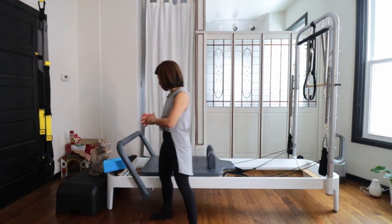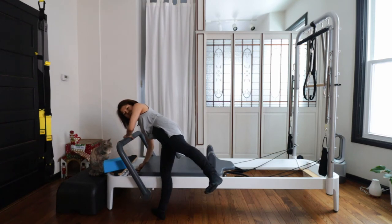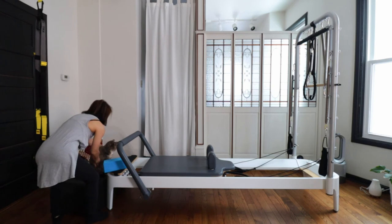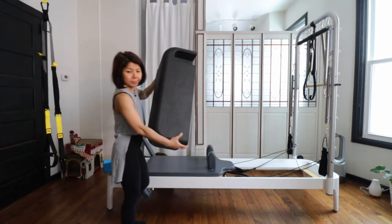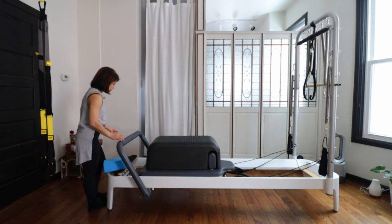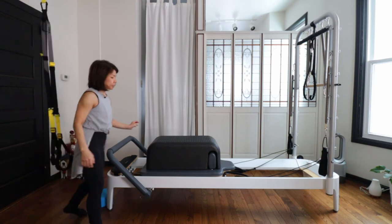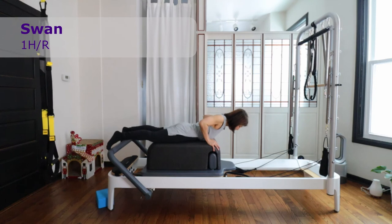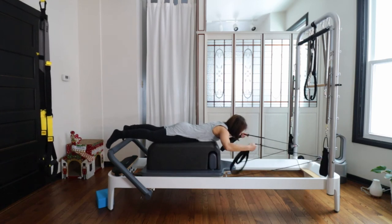Let's use the box. Before that, put one heavy spring on. Then put your long box on. Let's do Swan today with this box. If you like, lower your foot bar slightly. Facing the strap side, put your hands on the front edge of the box, then slide up so half of your chest comes out. Find your strap with each hand.